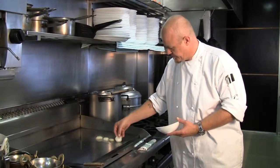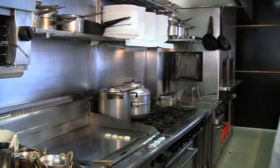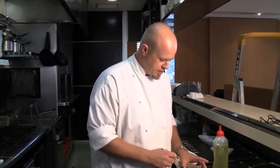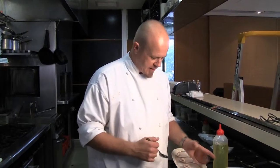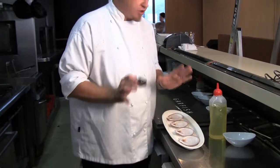Sear them quickly. We'll return to them and turn them over. We've taken the scallops out of the shell and then we clean the shell. We serve the scallops back in the shell, and we just sit them on some rock salt just to keep the shell nice and steady.